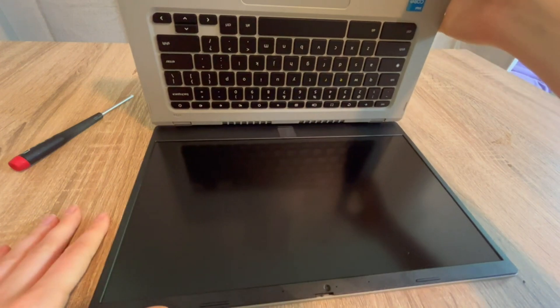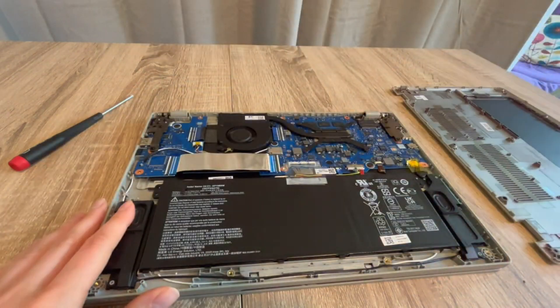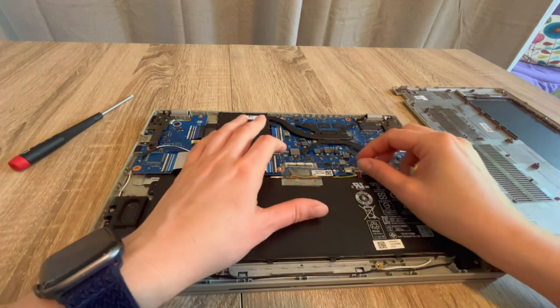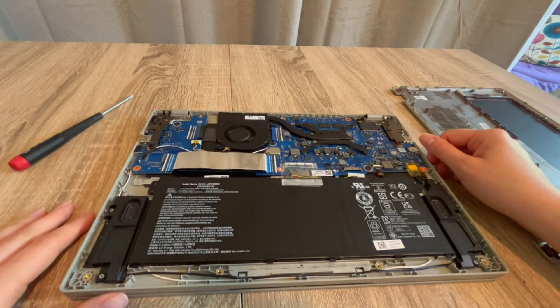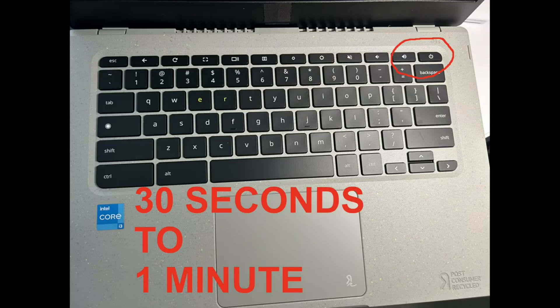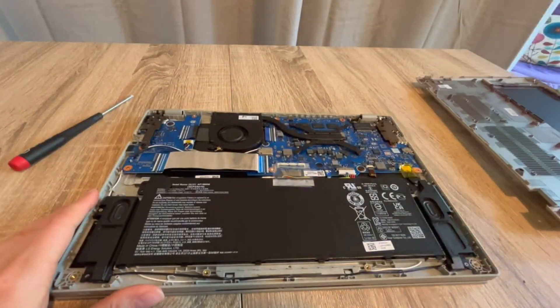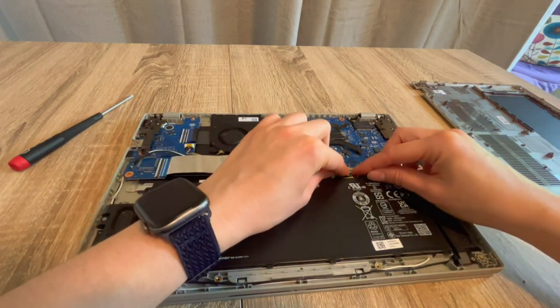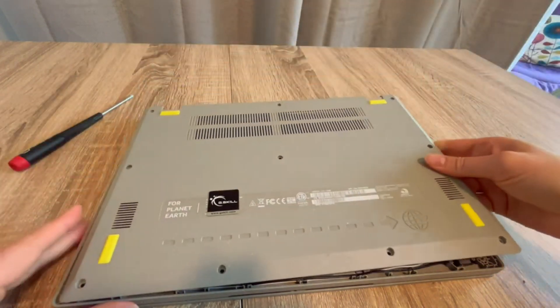If that doesn't work, we move on to step two. Go back inside the laptop with the power cord unplugged, unplug the battery again, and once again drain all the power from the system for 30 seconds to a minute. This time, I'm going to plug just the battery back in and leave the power cord unplugged. The reason is that sometimes if the power cord is giving you trouble, this will help diagnose that.